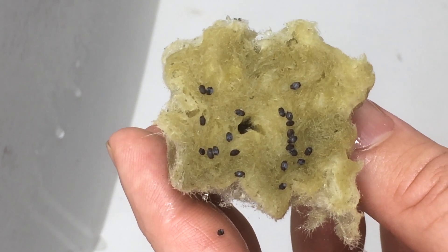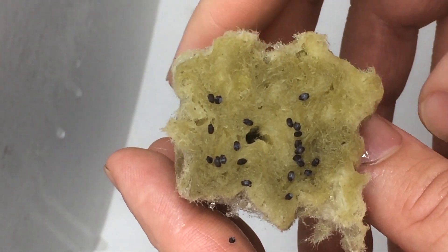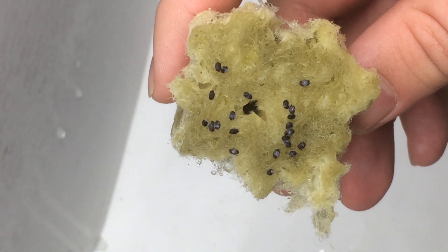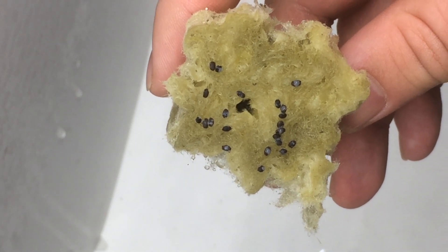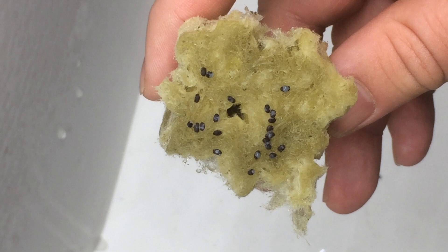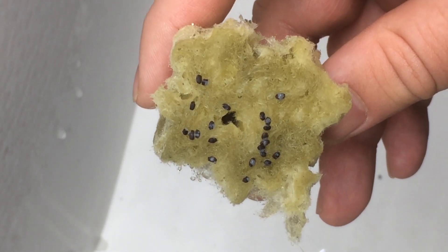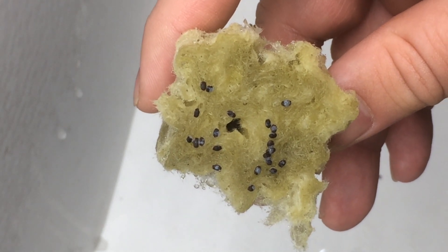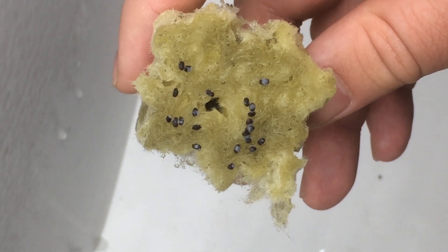If you have ever eaten okra and observed its gooey texture, you are already familiar with mucilage. So why does basil have mucilage? There are two dominant strengths that come from mucilage and help to increase germination rates. First, it helps to increase the retention of fluid. If a basil seed happens to be trying to grow in a semi-arid climate, it soaks up water in its mucilage and then has it available even if water supplies diminish later.